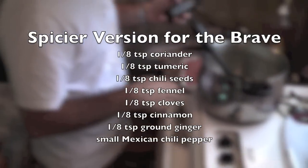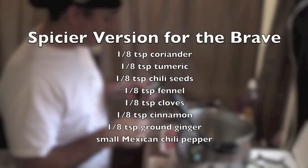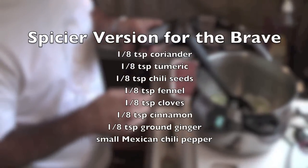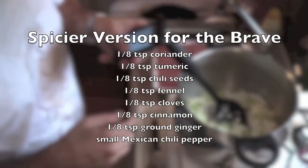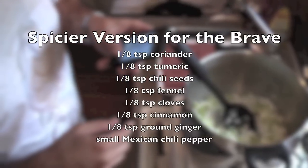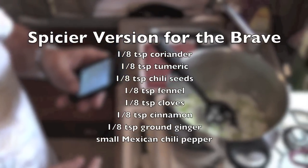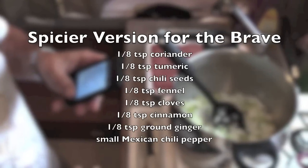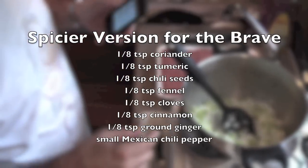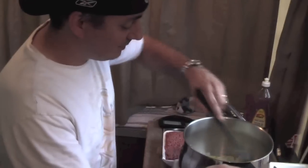Now there's also another version if you want to make it a little spicier, and we'll show it up on the screen here. It consists of an eighth of a teaspoon each of coriander, turmeric, chili seeds, fennel, cloves, cinnamon, and dried ginger, plus one small Mexican chili pepper. But for our purposes here today, we're just going to make the basic chili recipe.